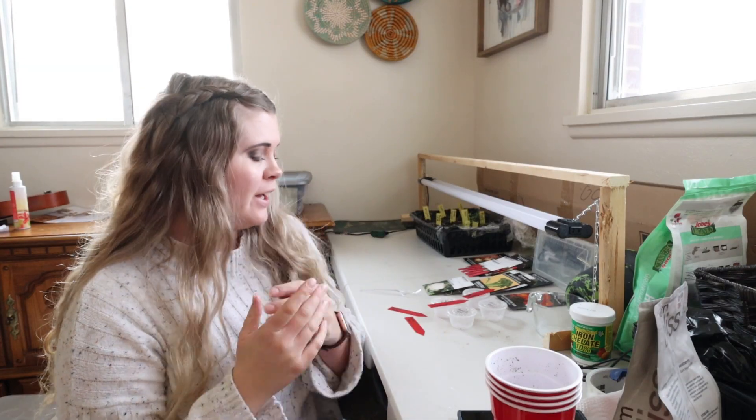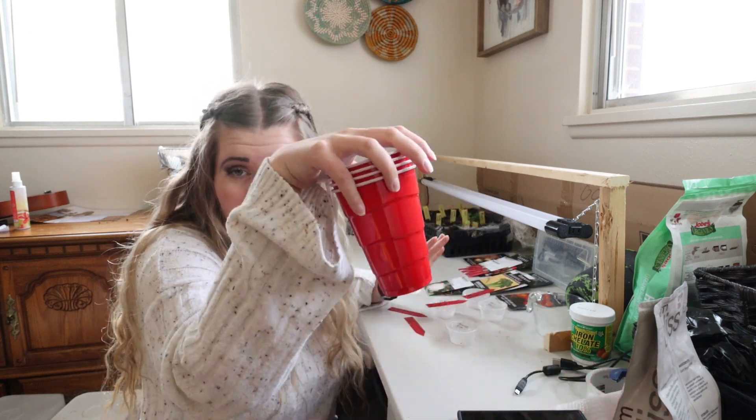Hey everybody, welcome back to my channel. It's been a great day, great night. Today we're going to be transferring seeds from our little cups to their plant containers.